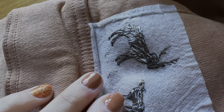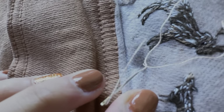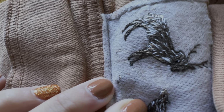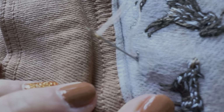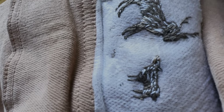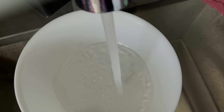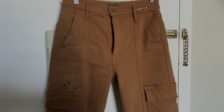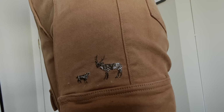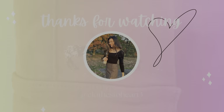Use whatever color thread you would like for the footprints — it is just two straight stitches. I plan on covering these plants with little woodland creatures. Now wash off the stick and stitch and you are done. I hope you found some inspiration for your next embroidery project. Thank you so much for watching and I will see you next time.